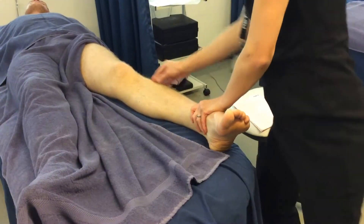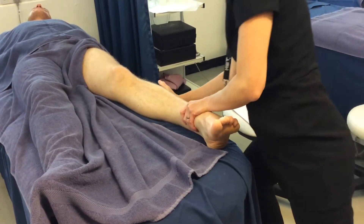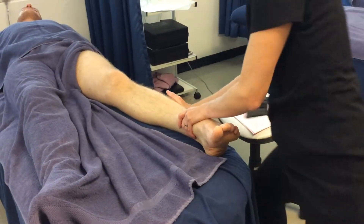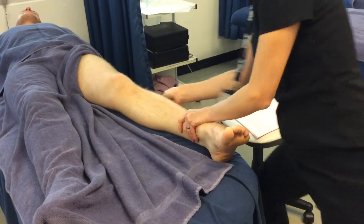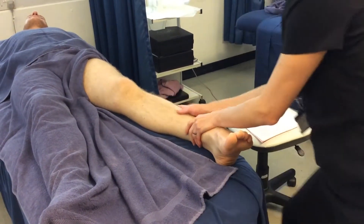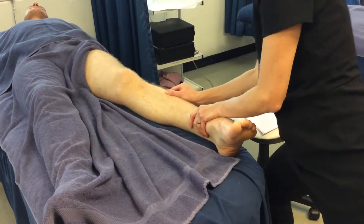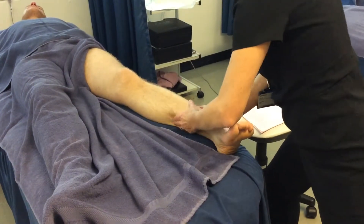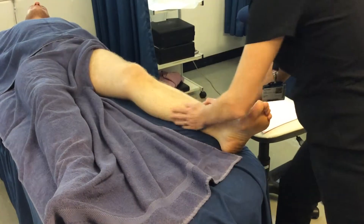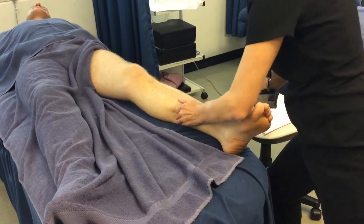Then you're going to massage either side of the shin. You can either use the heel of your hand or fingers together. Swap hands and work the inside — so either heel of hand or fingers.